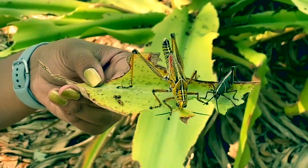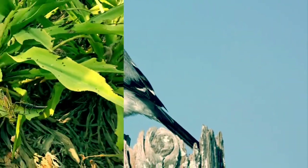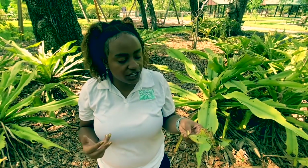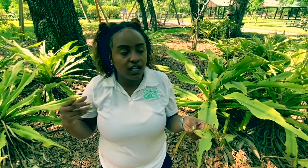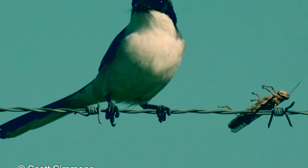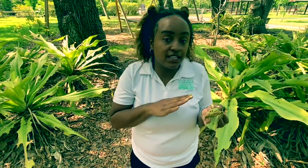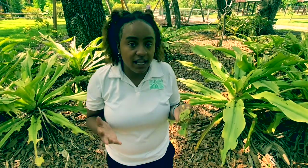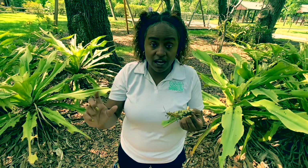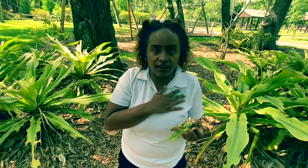Although there are a few things that will prey on the lubber grasshopper, the loggerhead shrike is a bird that has learned how to eat these guys. What the loggerhead shrike does is impale the lubber grasshopper on something like a barbed wire fence and allow it to decay. As it breaks down, those toxins break down as well. Then the shrike will come back and eat the grasshopper because now it's no longer affected by the toxins.